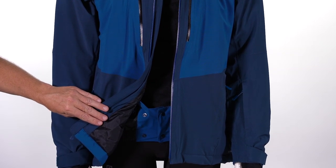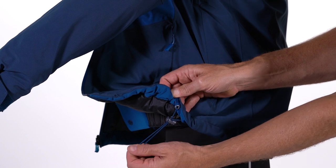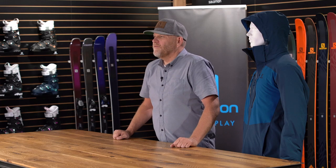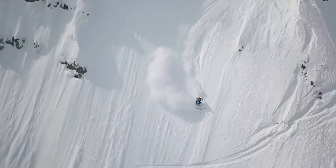This jacket has a powder skirt that keeps the snow out and the warmth in, and it snaps back out of the way when not in use. The hem on this jacket is fully adjustable, allowing you to customize the fit around your waist. On the inside, we've got a nice moisture-wicking stretch lining — it moves with you, not against you, pulling moisture away and keeping you warm, dry, and comfortable.